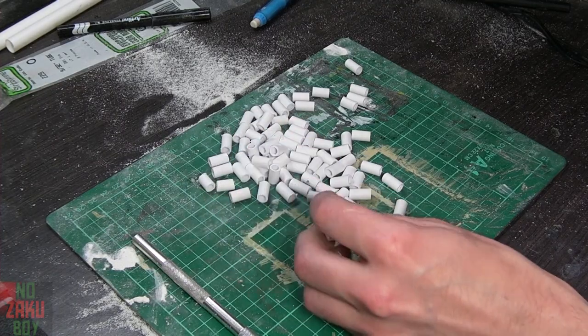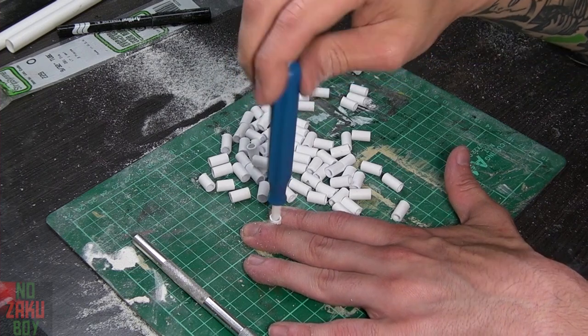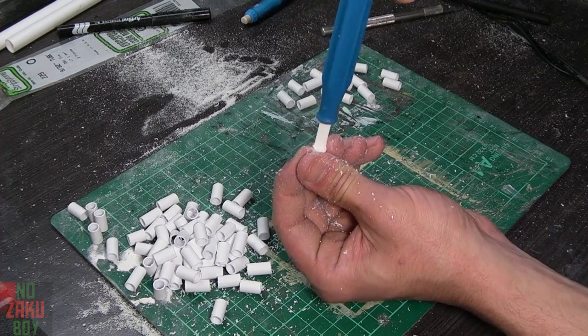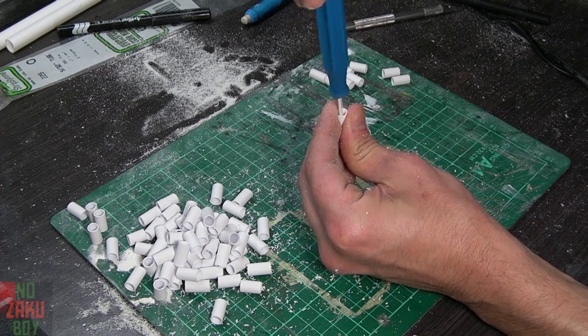We then want to clean up all the burrs from the sanding process. To achieve this I take my ceramic scraper and spin it around inside the tube. This cleans up the edge leaving us with a nice clean finish. This can also be achieved with a hobby knife if you don't have a ceramic scraper, but it tends to bite a bit more so you have to be careful.